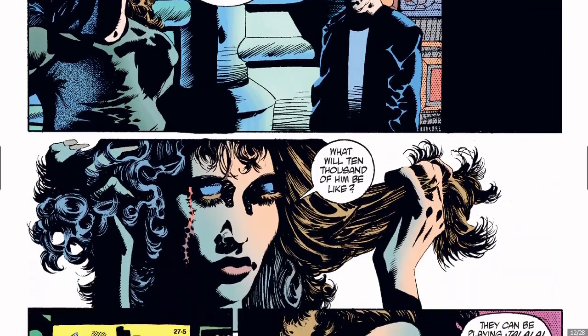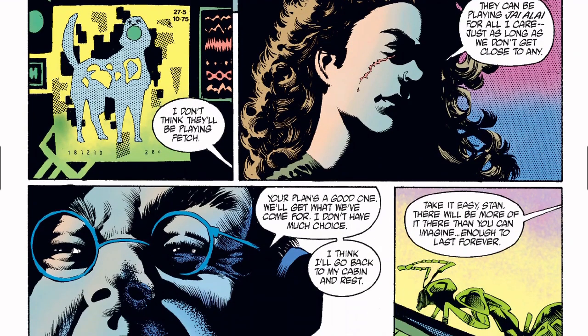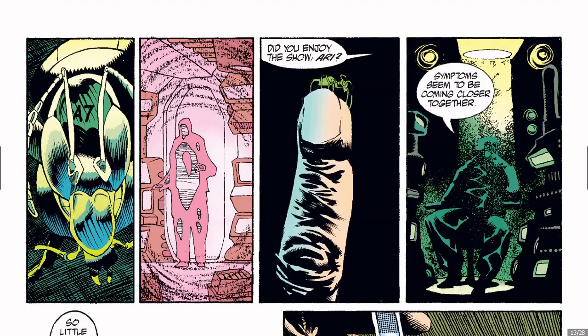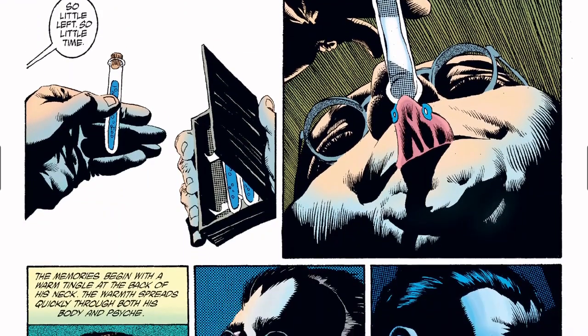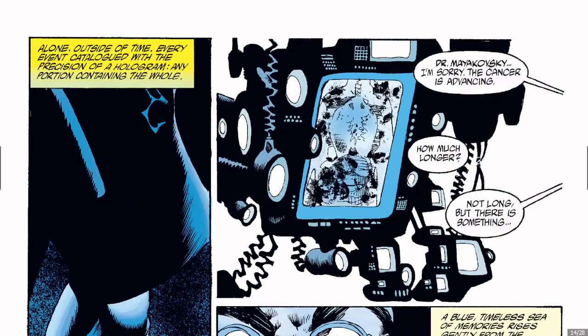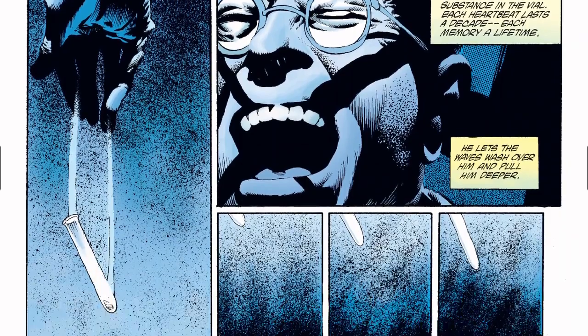It seems like this alien here is under his command. But look at Kelly Jones's art — it is very cool. If you look at his Batman and his Batman sketches, just very cool.